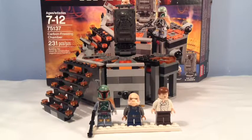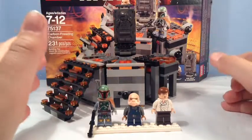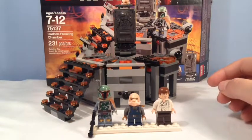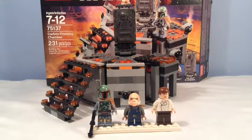It is recommended for ages 7 to 12. Looking at the set, it retailed for $25 in the United States. I picked this up at Target last year and I didn't have a YouTube channel then, so I didn't really do anything with it. But let's get into the minifigures.